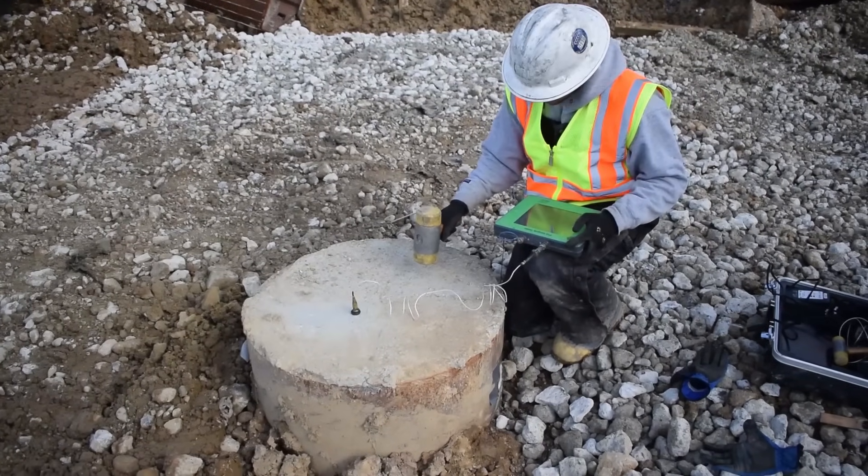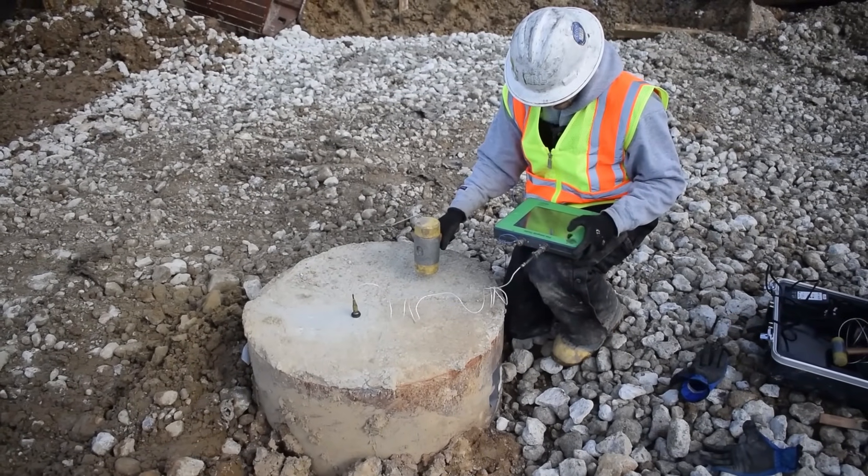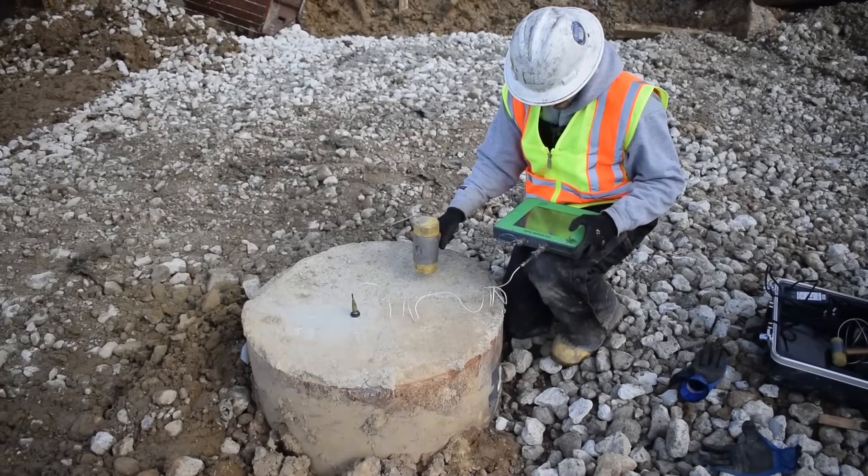Low-strain integrity testing assesses the structural integrity of auger cast-in-place piles, drilled shafts, work-driven concrete, or timber piles.